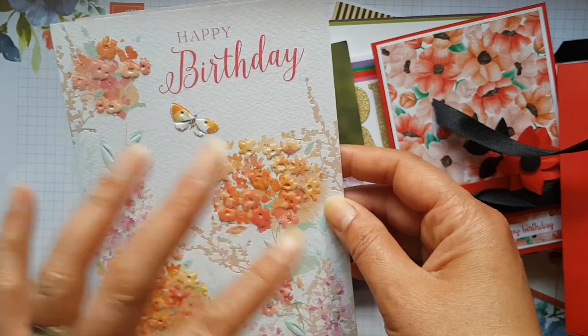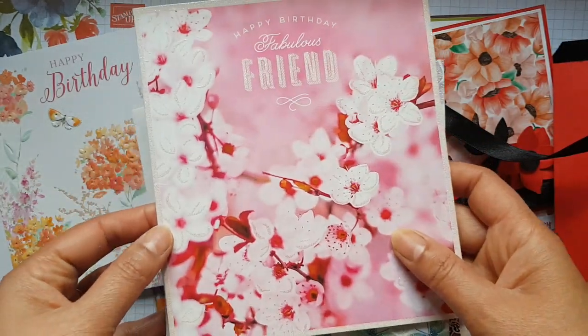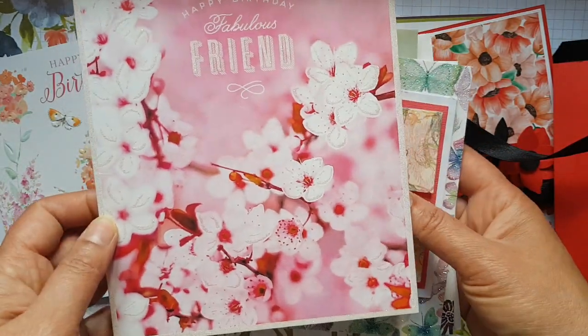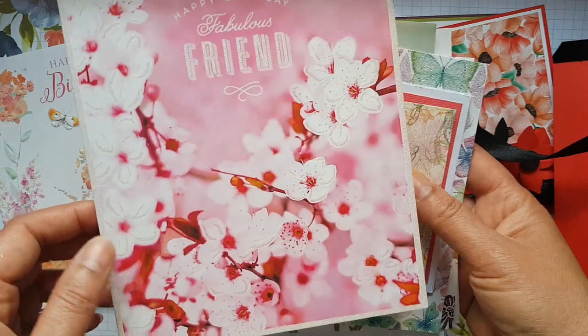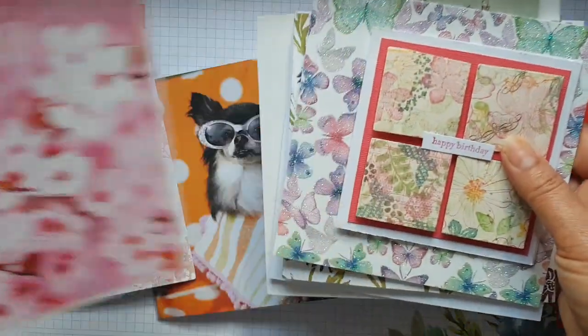Then there's this lovely one with the pink blossom, and this just reminds me of that gorgeous set — the Colourful Seasons one — with all the lovely blossoms and things.